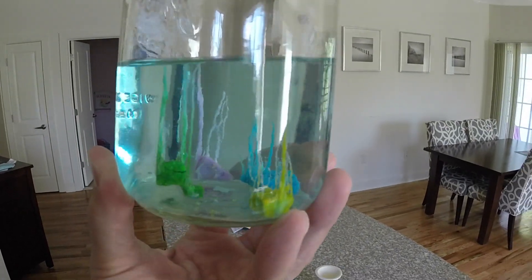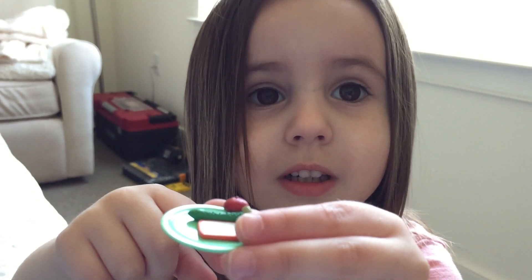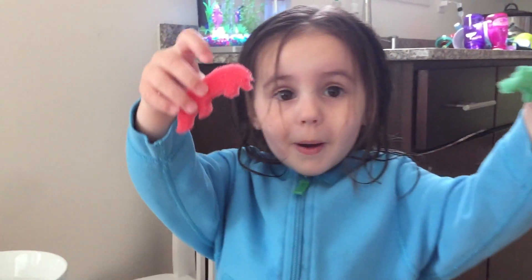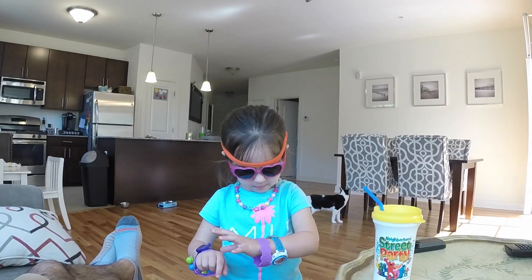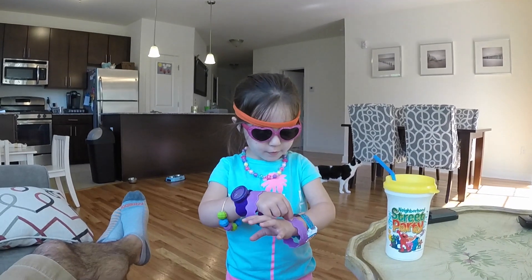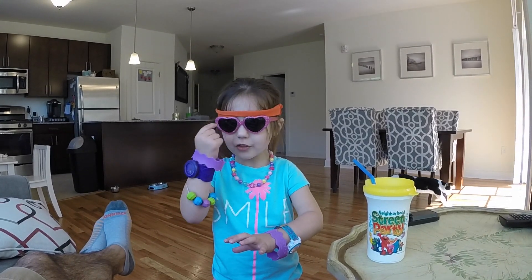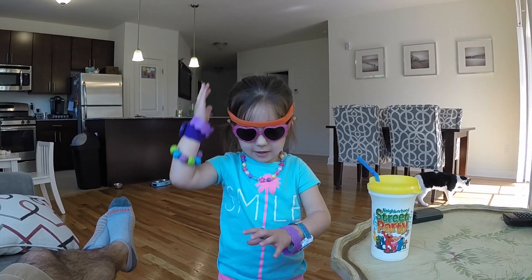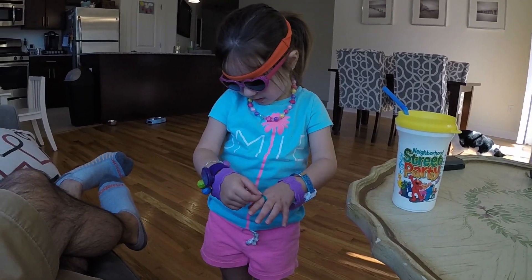They grew even more. They look pretty cool. Wow, what does that look? Good. That's a lot of things you have on. Yeah, I have sunglasses on. Yeah, headband, bracelets, watch it. You got two watches, necklace. You are all blinged out.